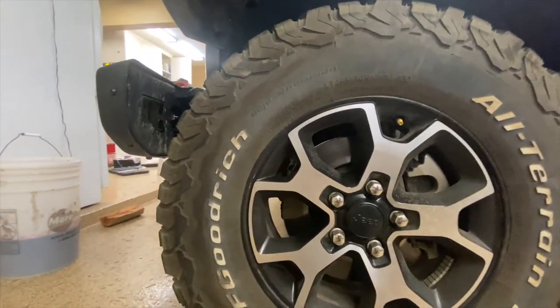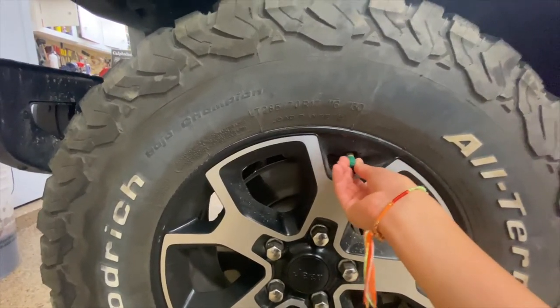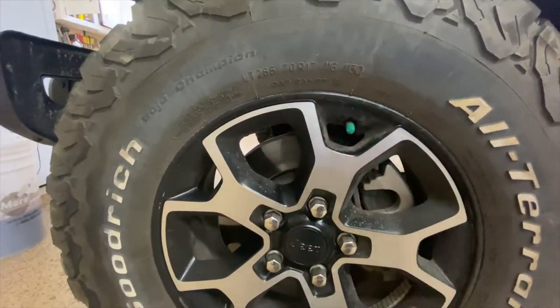37 PSI. Once you're done, take the valve cap you placed aside and put it back on the stem. Make sure not to over-tighten it because you'll strip it. And that's how to properly fill a tire.